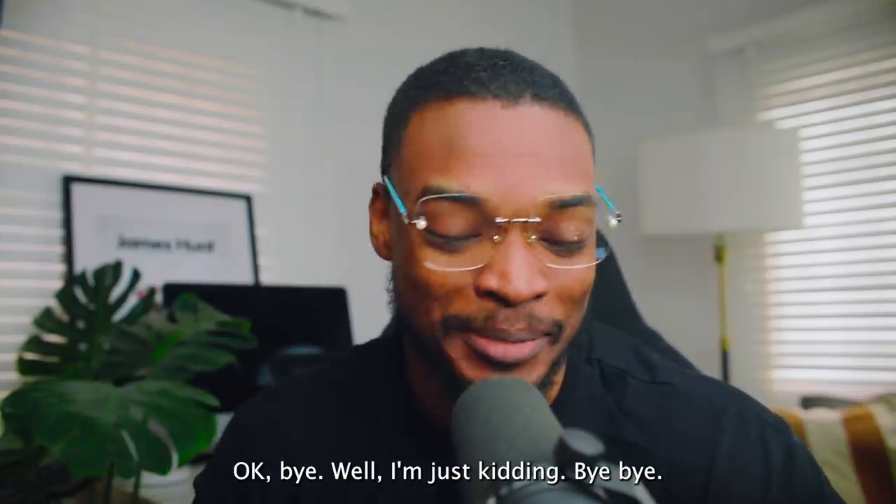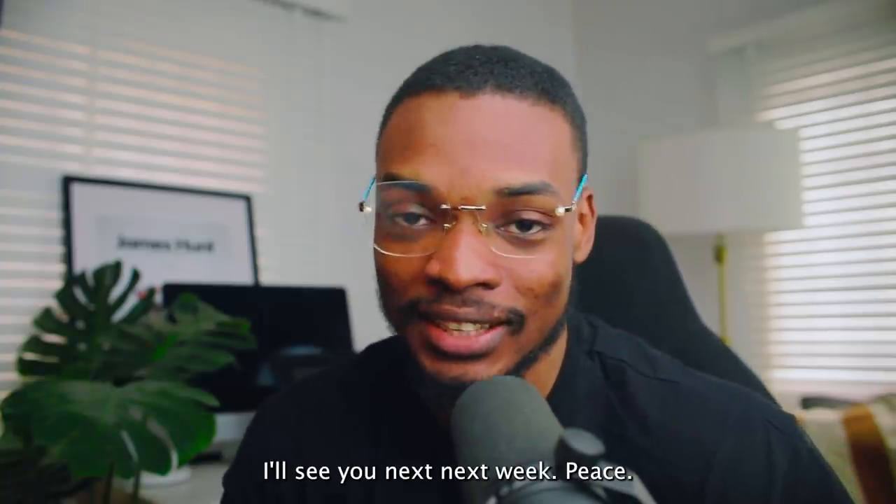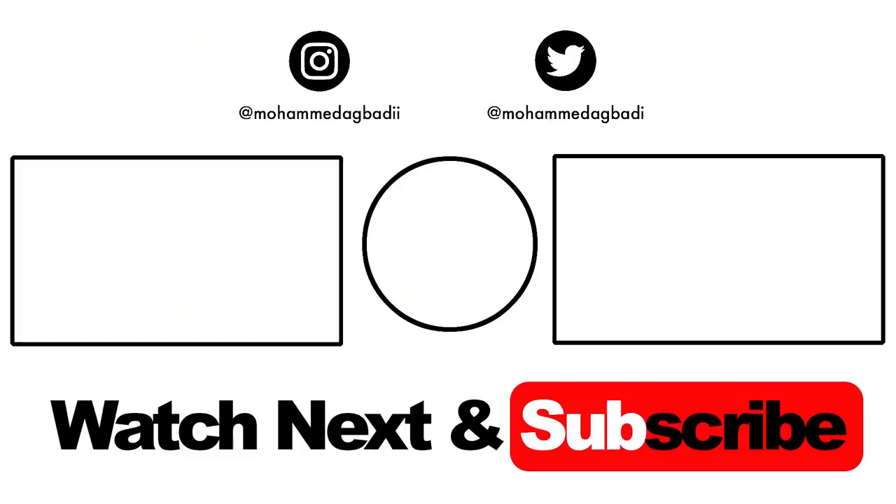Okay bye — just kidding. Bye, subscribe if you enjoyed the videos, I'll see you next week. Peace.